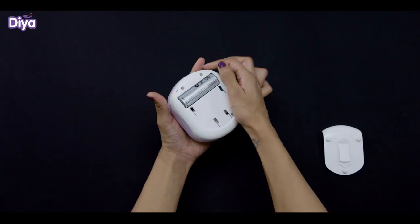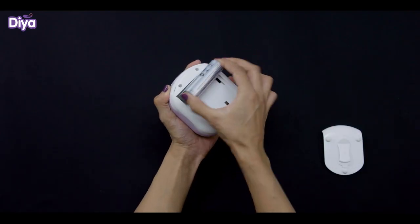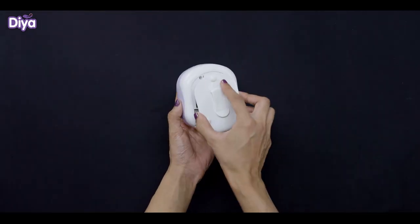In case you forget to keep the ping string out, you can still remove the battery like this. Now cover it up.